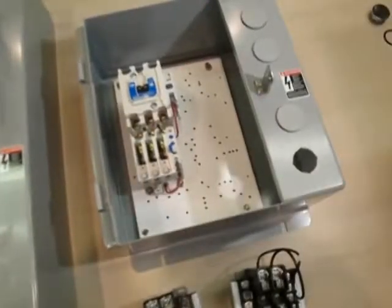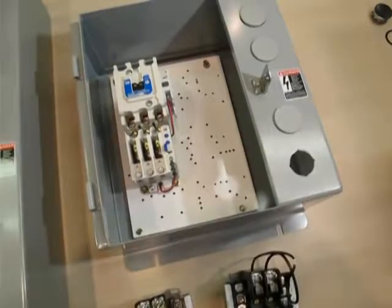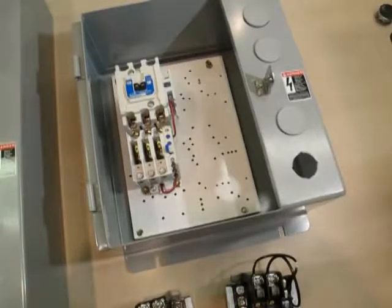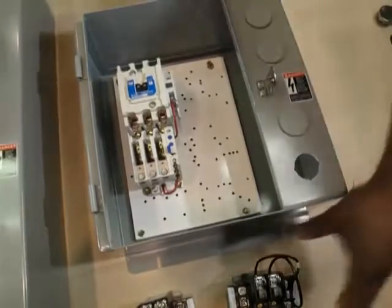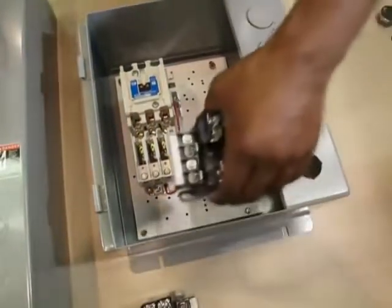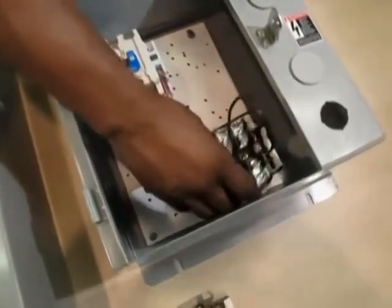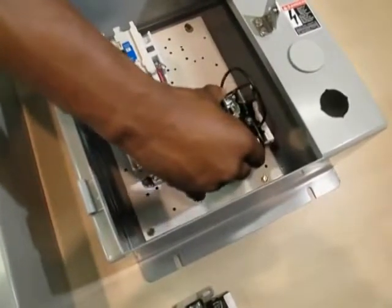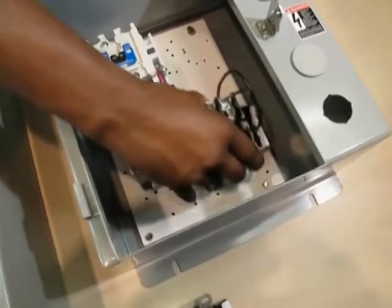Generally speaking, in a non-combo assembly, the control power transformer will be located at the bottom right corner of the panel. Overall, the location of the CPT will vary on the type of assembly and the size of the box. The most important rule is to locate it where the holes on the panel match the mounting feet of the CPT. The end result is catalog number ECN 0708CAA.